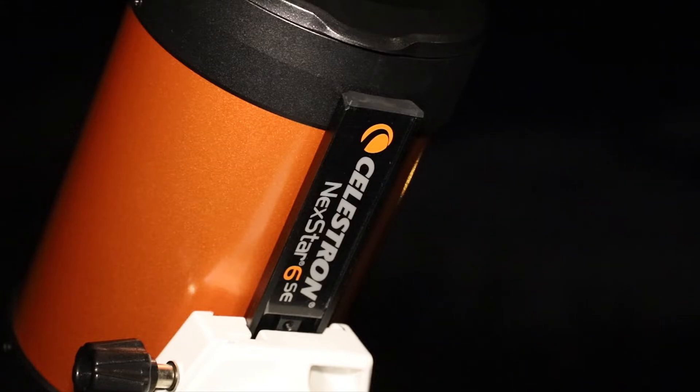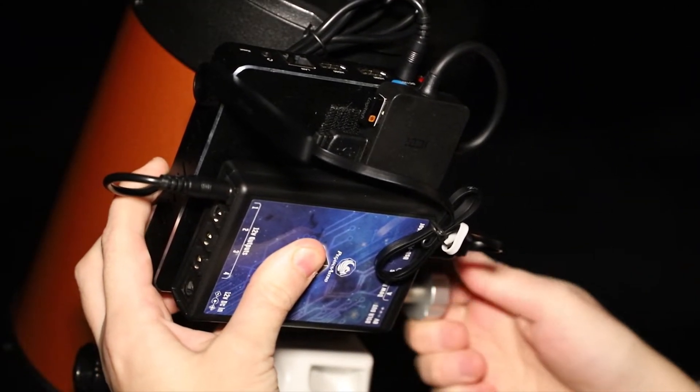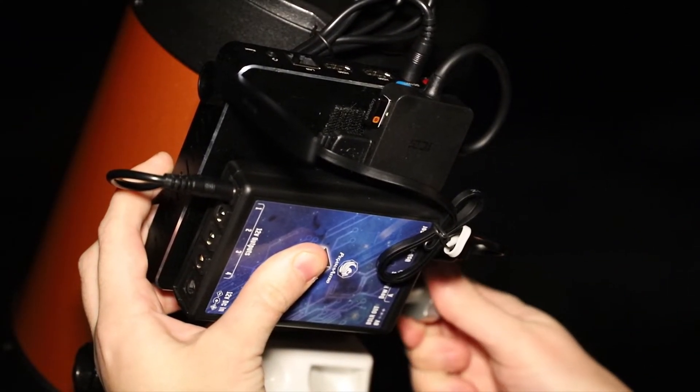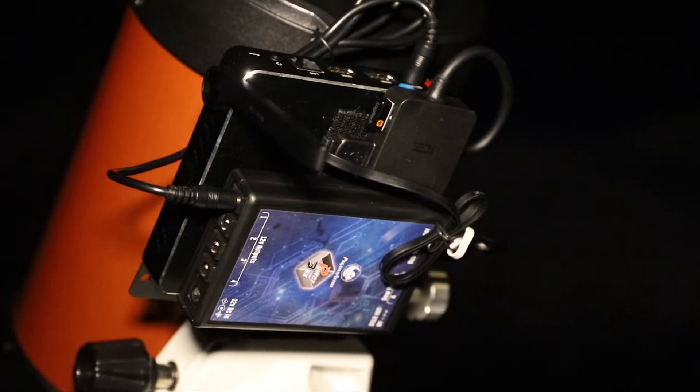I was able to attach my mini PC to the bottom of the dovetail bar for this Celestron 6SE telescope. It actually helps with balancing — instead of moving the whole telescope, I can just move the PC up and down to balance it.